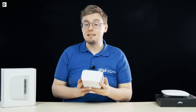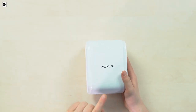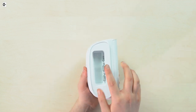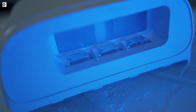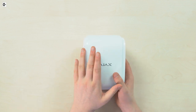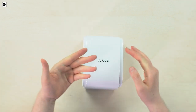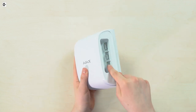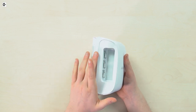Instead of that, Ajax Systems made a single part. The trick here is that these two areas — here and here — are the parts from which the IR beams come out in two directions, left and right relative to the device, allowing it to cover around a 30-meter length line.